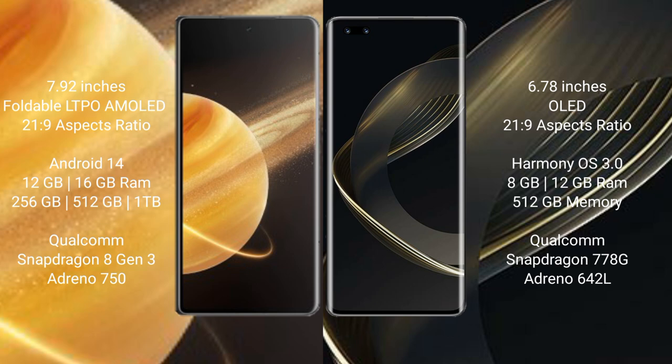Honor Magic V3 runs on the Android 14 operating system, while Huawei Nova 11 Ultra runs on the HarmonyOS operating system.